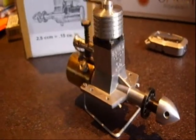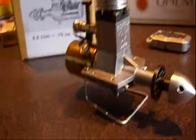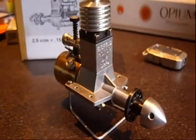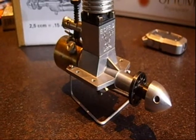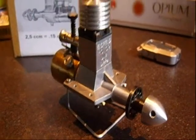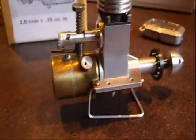Hello, welcome back folks. Today I'd like to show you something really special — a rare engine. It's the German Eisfeld Df2, 2.5cc, and this is really a gem of an engine.